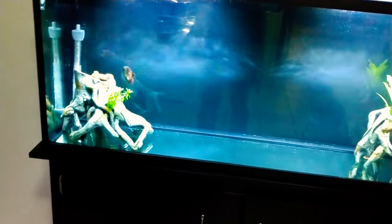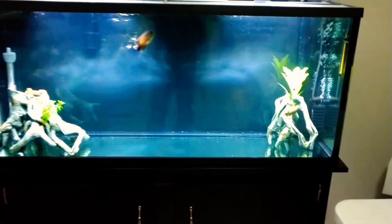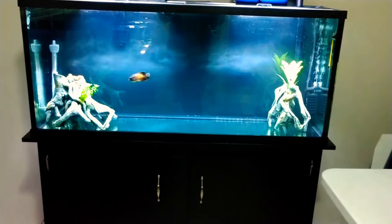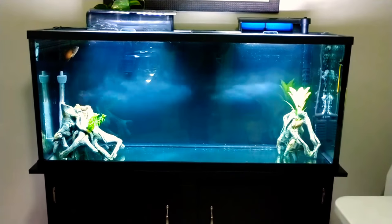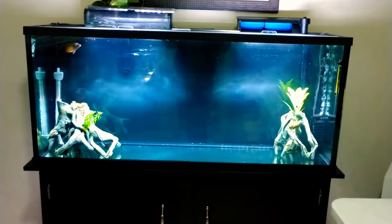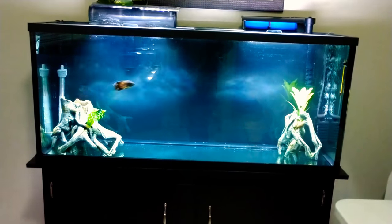It may be simple decoration, but simpler the better for Oscars. As you can see, he is loving his new tank. We only had him in there for about 45 minutes and he's loving it. It's time to feed him as well, so let's get some food in there for him, guys.